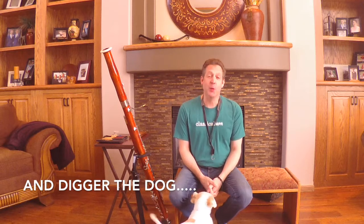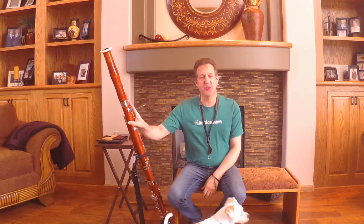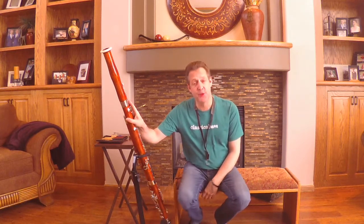Hi everybody, Russ Peterson here with Minnesota Public Radio and the Concordia faculty wind quintet. I play the bassoon and I thought we would talk about the bassoon a little bit today.